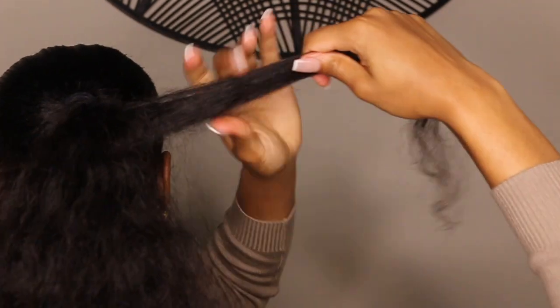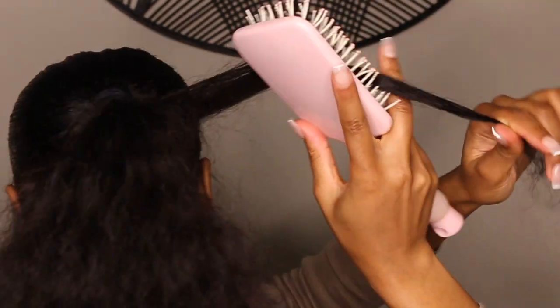Continue along the weft, making sure you're moving the hair up as you go, and just keep making sure the hair is detangled and secure as you're going — and you should be good.